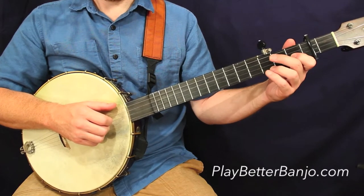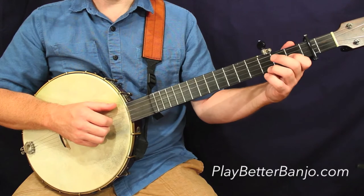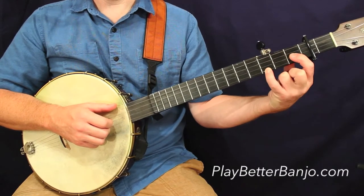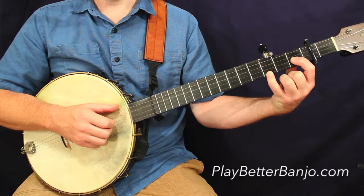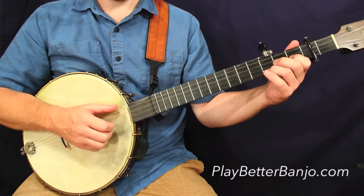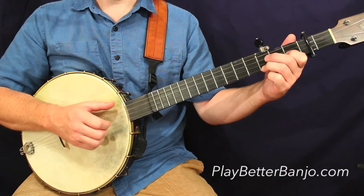We won't repeat the B part. Again, we're playing a partial F chord here, so think about your big four-note F chord — we're just playing these two notes here. I'm using a different fingering; I don't need to use my pinky since my other fingers are free. So we're just doing some basic strums here.